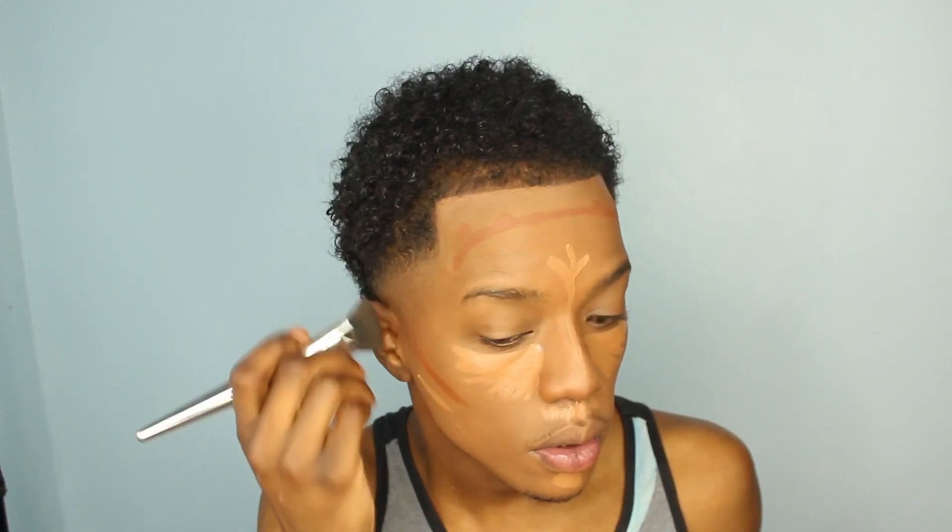I left all these clips in so you guys could see how tedious my base process really is. I love blending out my contour — it's like the most therapeutic thing in the world. Once I start blending out that contour, it's just therapy for me. I really love doing makeup.